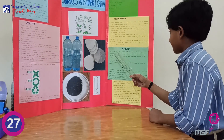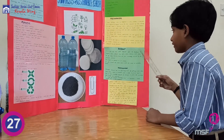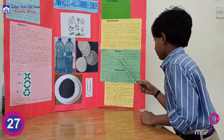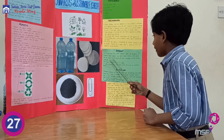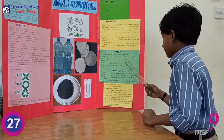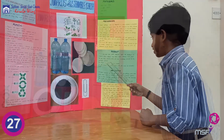Result: It is observed that the water after treatment is crystal clean without any taste, odor, texture, or color. All the dirty particles and odor are completely removed by the activated charcoal.